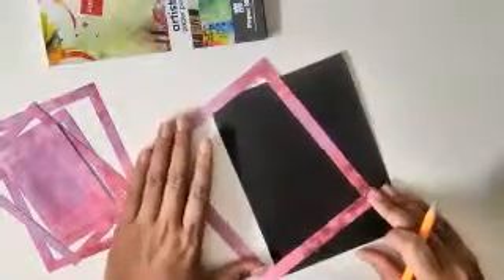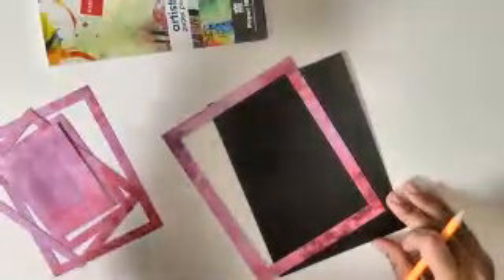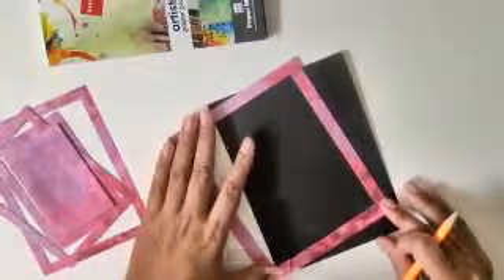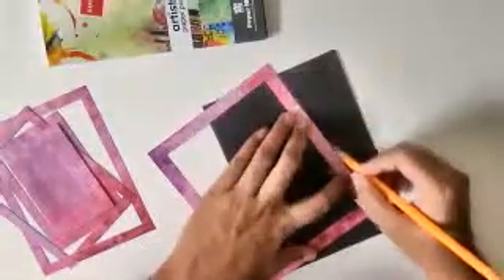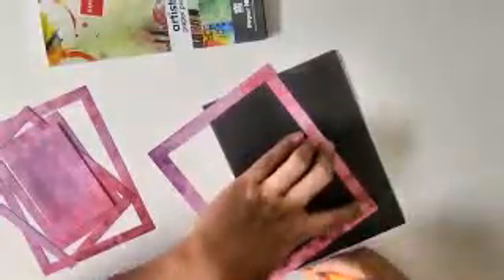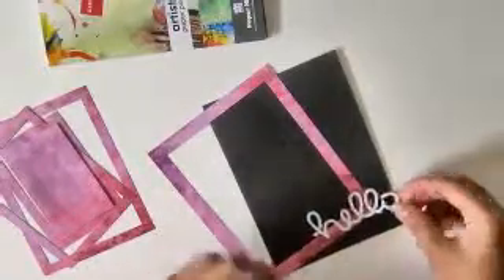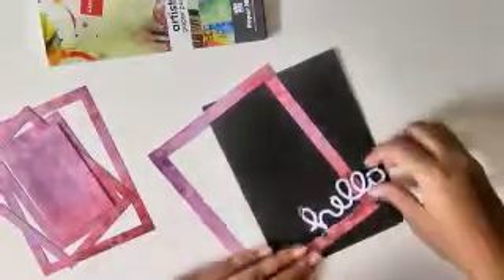I die cut this just from simple white paper. Now I think I'll place this something like this, a little bit on this side, and when I am happy with the placement I'll grab a pencil and mark where I want to put this card. After that I'm planning to add yellow tape.